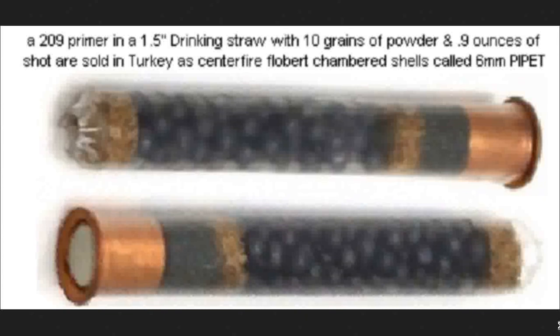Those are rimfire, which means it hits normally on the rim. This rim here is just a piece of metal, and this is a centerfire primer that's being used to initiate it. Converting rimfire to centerfire isn't really technically difficult, and a lot of people in other countries decided they wanted a reloadable, quote-unquote, cartridge — which in this case is just a drinking straw from Starbucks — and they decided to just make their own cartridges this way.